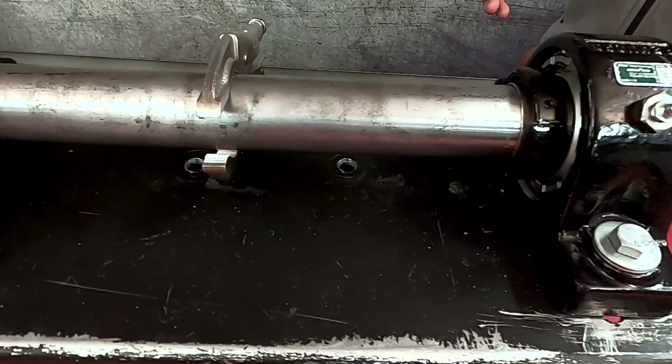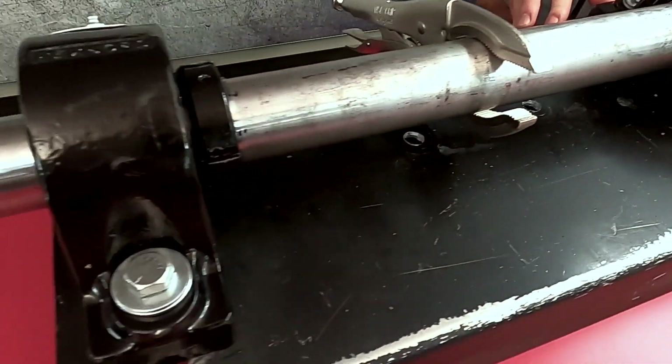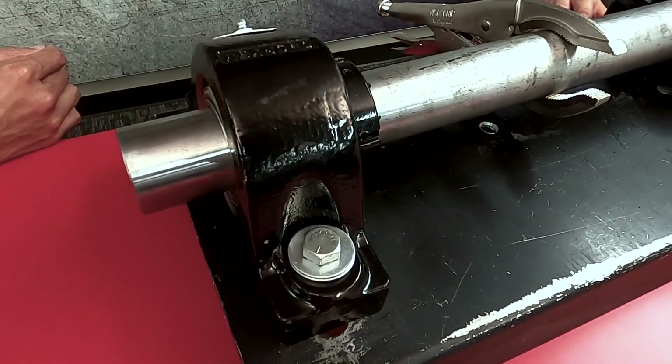What kind of industry would benefit most from these bearings? The Sherlock adapter is suitable for a wide range of industries, including forestry, cement and aggregate, package handling, and more. The superior grip allows many users to see the benefits and lower their overall total cost of ownership.